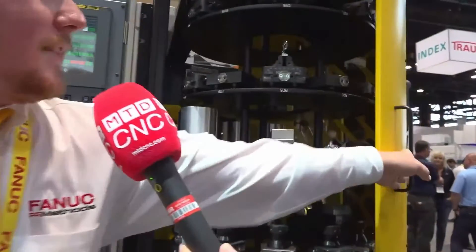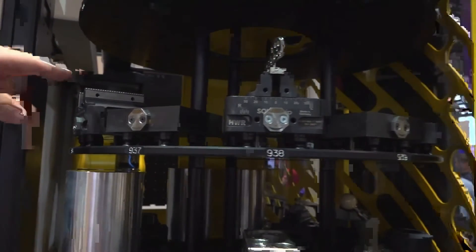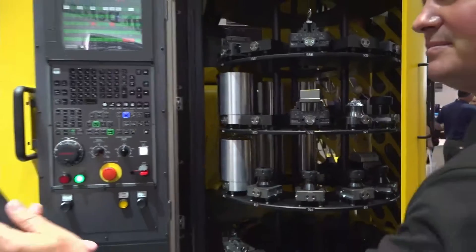We've worked with FANUC specifically to integrate the system onto their FANUC RoboDrill, using a fully integrated solution with Robot Interface 2 on the machine. On this machine, we have 60 pallets in the front and an additional 44 tools on the side rack, turning a traditional vertical milling center into more of a horizontal-type machining center where you see multiple pallets.